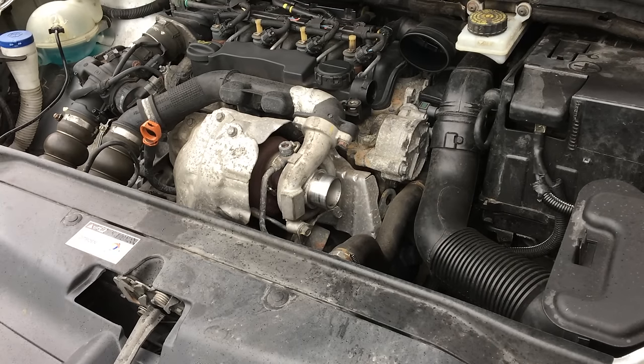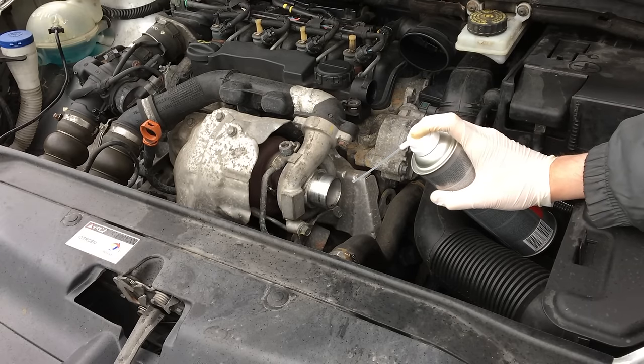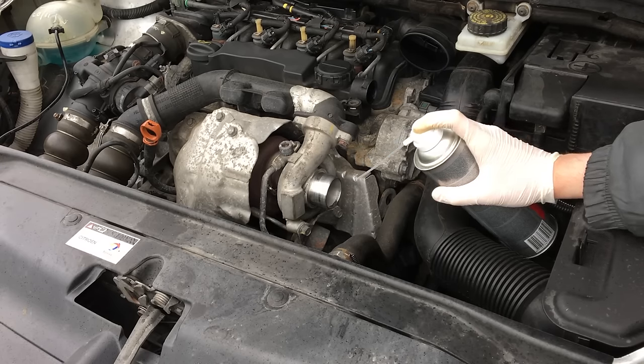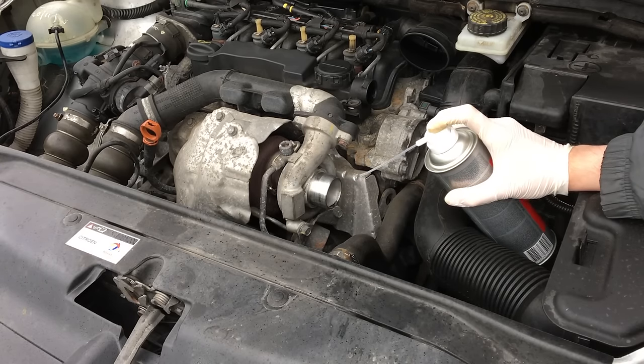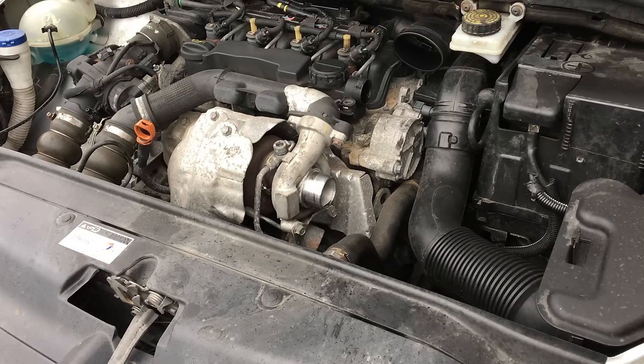The car is just idling now and we're going to start spraying. I'm going to give Paul the wave and he's going to hold it at 2000 RPM. Through the magic of editing, that's about half of it. I'll wait for Paul to stop and switch off the engine.